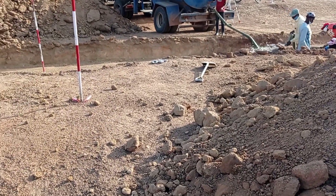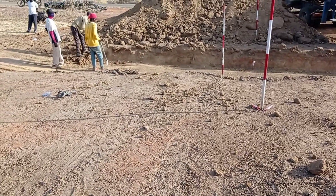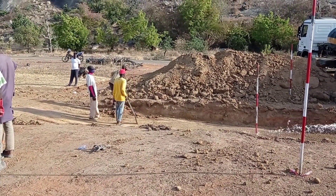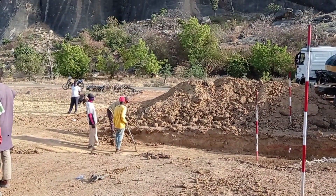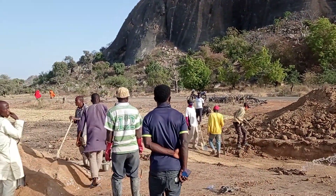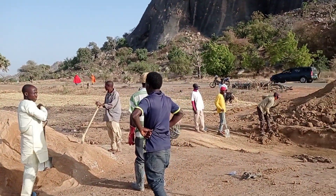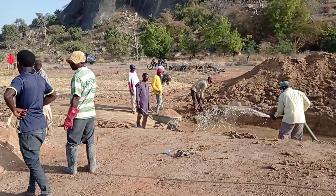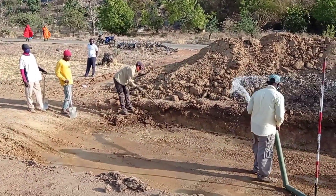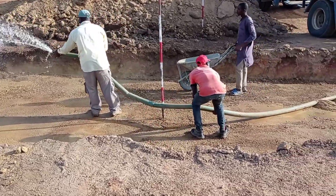Hi guys, hope you all are doing good. Welcome to my YouTube channel. Today in this video I am going to share with you the first step of the construction of a box culvert, which is excavation and the concrete blinding. Please subscribe to this channel and watch this video completely — it will help you to better understand this concept of the construction of a box culvert.